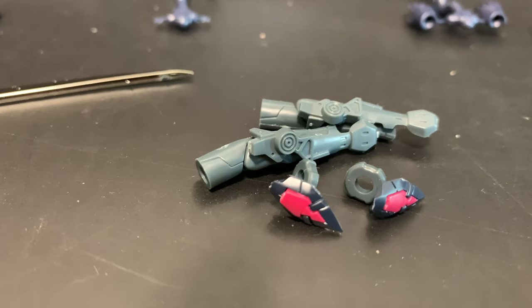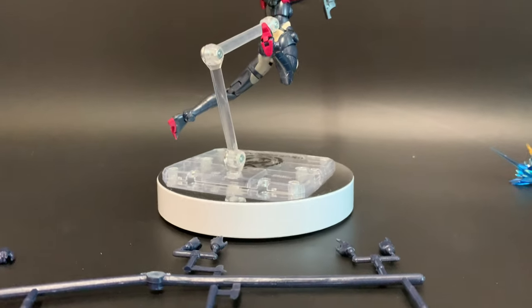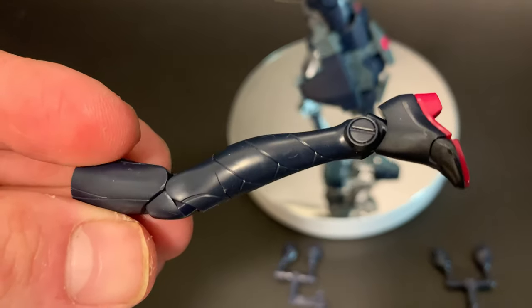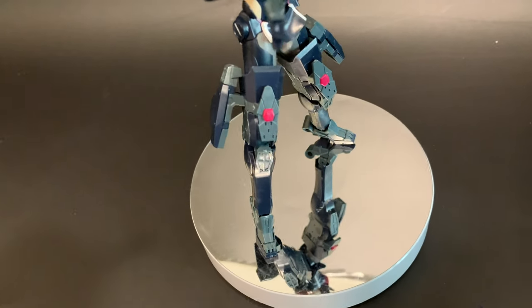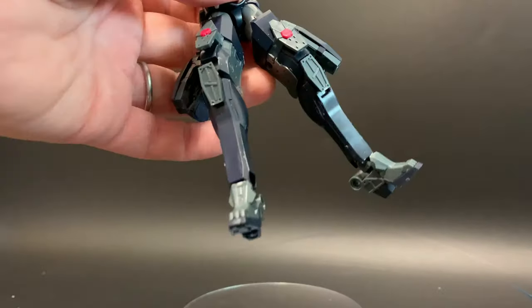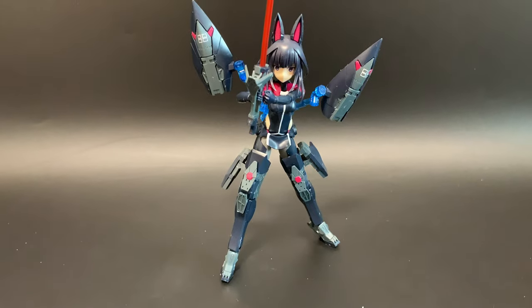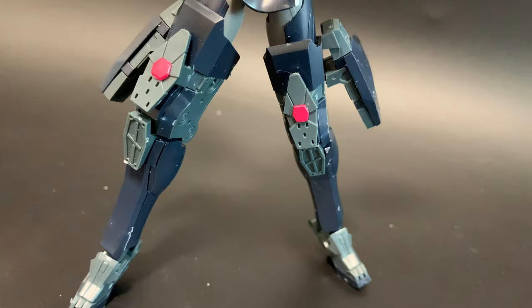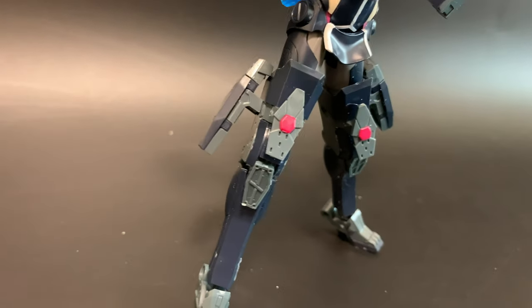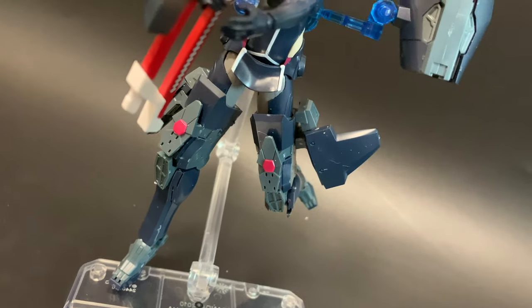Converting to armoured mode, you need to change the arm parts. I'm not putting them on personally because I think she looks better without them, but I will change the legs to armoured mode. Looking at the panel lines on the legs, that's why I prefer them over the clunky armour. With armoured mode on, she's still very stable — actually probably more so. The backpack matches the armoured mode perfectly, with little pink bits on the bottom of the legs that complement all the other colours.